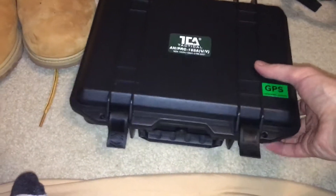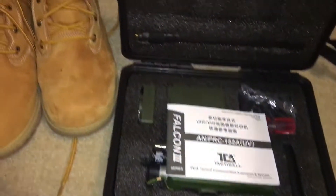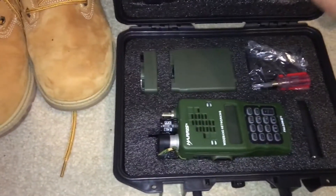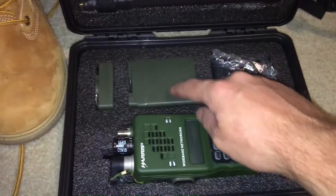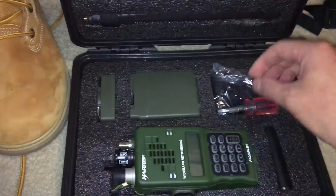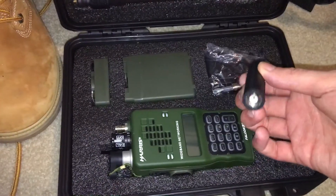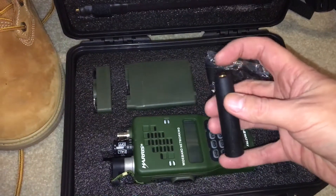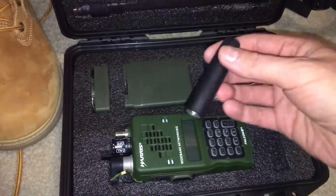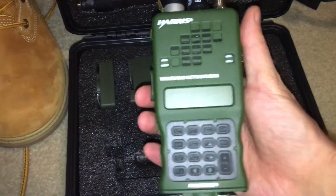You get a nice battle case, it's really nice, and you get your instructions. You get the MBITR blade antenna, you get a Harris battery, you get the battery charger, you get a tool to take apart the battery and put 18650s in it. You also get what I think is a Harris straight blade antenna — it's definitely not SMA-F, that's for sure.